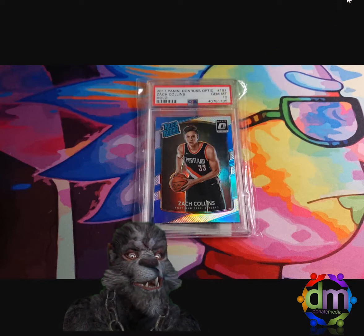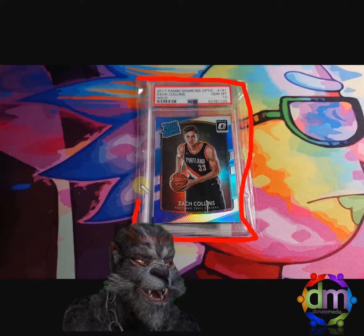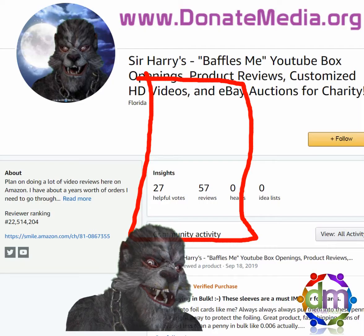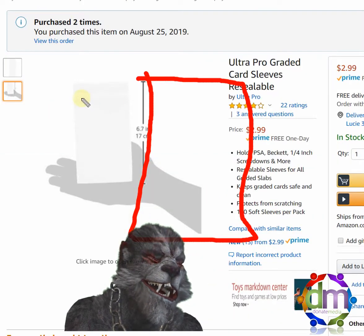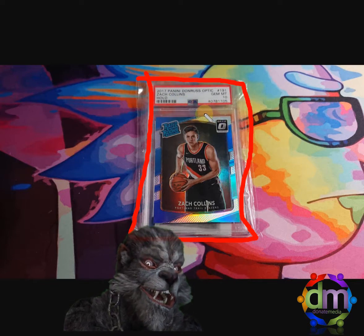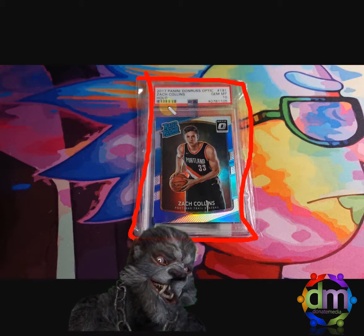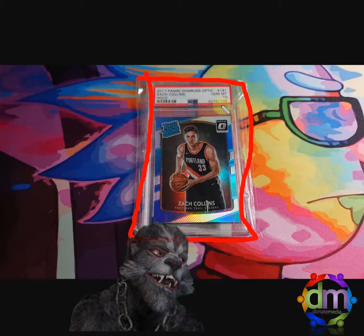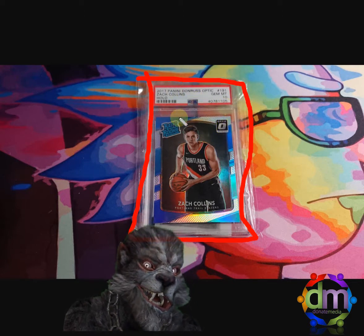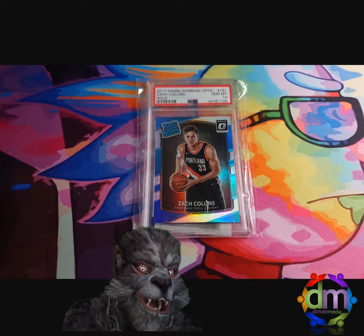That's what I use them for. As you can see on the outside of this graded card, this is the bag here that I purchased. It covers the hard case. There's a little sticky sleeve at the top — you peel it off and then you can seal it permanently. Sometimes I use it, sometimes I don't. The main goal is just to protect the card — I should say the card is protected inside the hard case. What I'm trying to do with these bags is protect the hard plastic case from getting scratched up. The card's going to be fine, but I want it to look nice when I go to resell it.